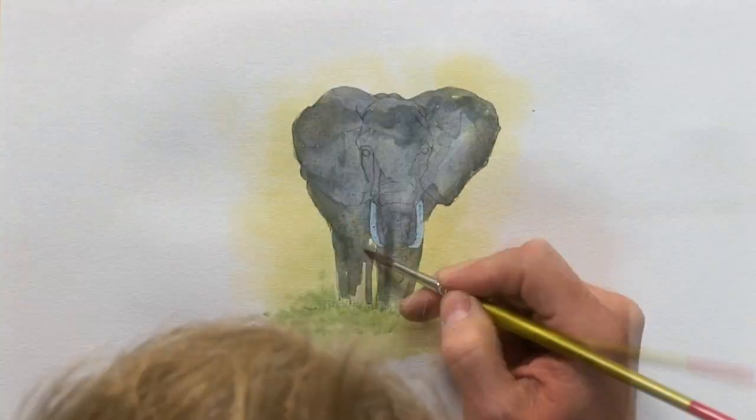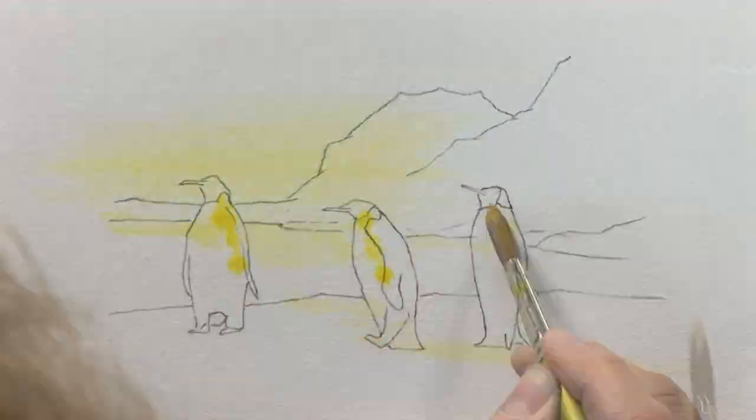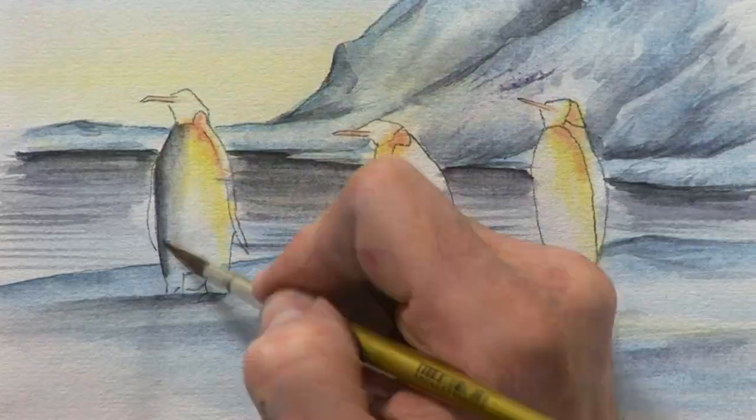Three step-by-step projects: we have a beautiful elephant walking across the African safari plains, a portrait of a rabbit, and a family of penguins marching across the Antarctic. All three projects from this film are taken from my brand new book which accompanies the DVD — Ready to Paint in 30 Minutes: Animals in Watercolour.